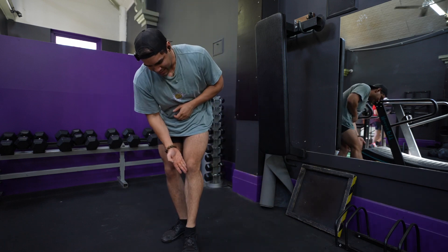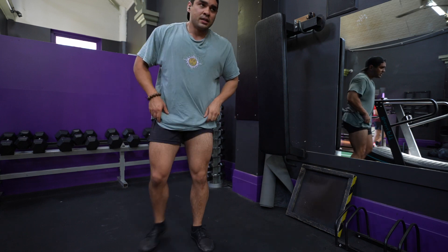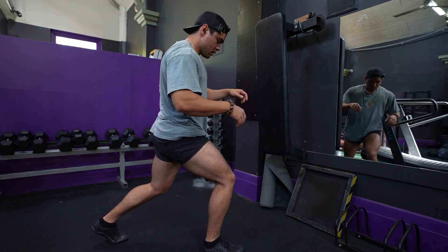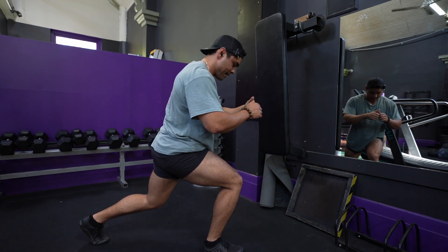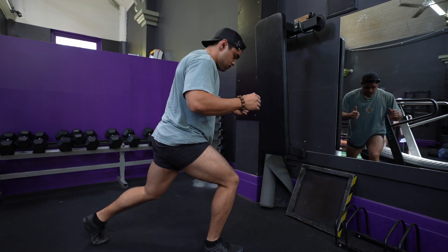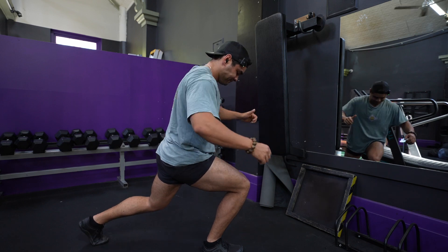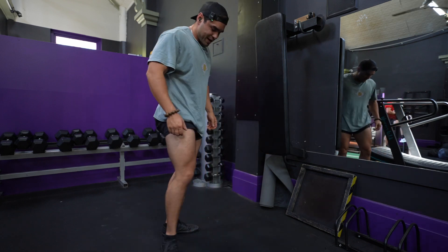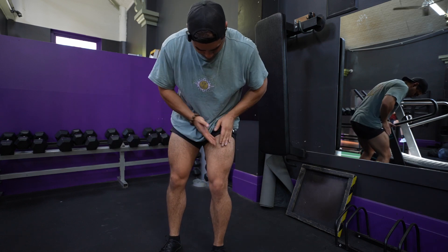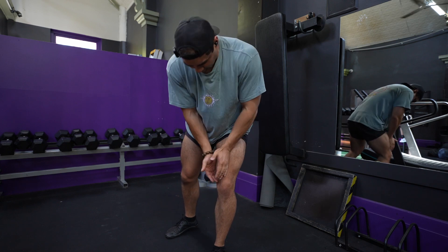I do still feel it in the tendon there — it's very tender to touch, but it is what it is. I can't do much about that, just try to balance it off by getting the other side working as well. It's interesting how you naturally favour — I'm naturally favouring this VMO on one side, but definitely not the VMO on the other side, probably favouring the hamstring more.